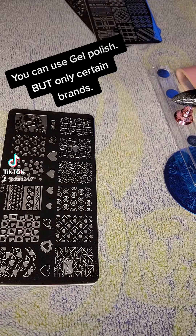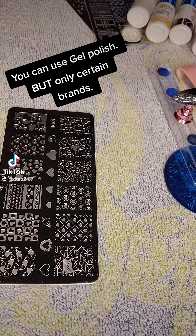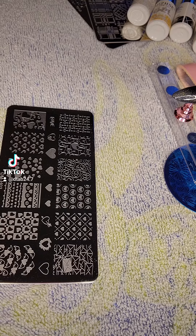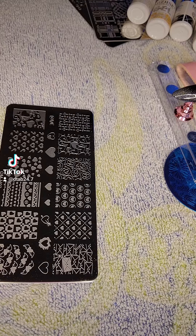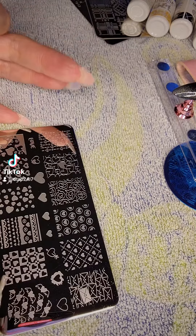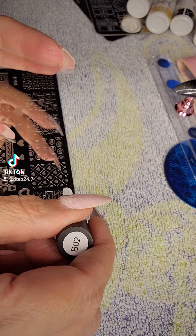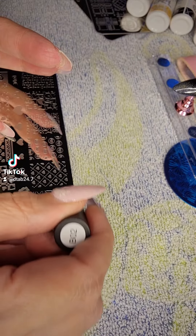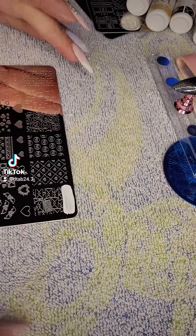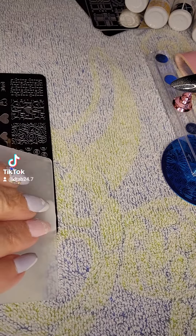I'm gonna start out with one of these plates. I tried to search and search and search and I could not get a clear answer as to whether or not you could use gel polish for this. I seen where it said gel is a thicker consistency and you should be able to, but nothing that would confirm or deny. So let's test it, and I'll upload it so that the next time somebody searches it, it won't be such a hassle.